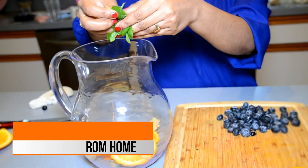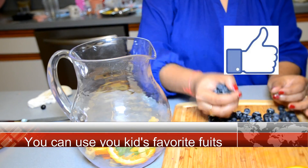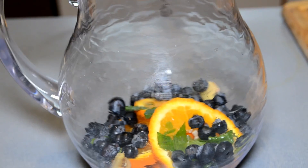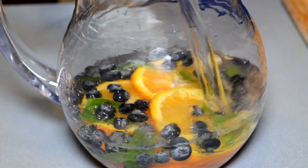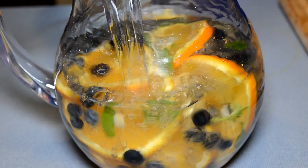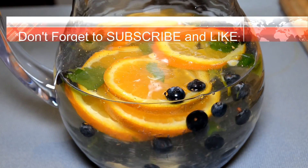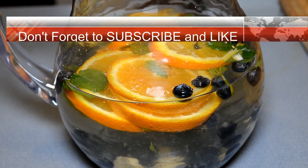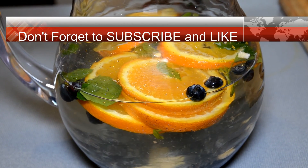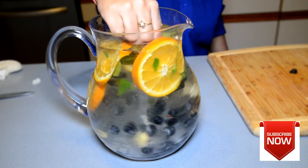The ginger and mint help with the immune system, and mint also helps reduce bloating in the stomach. Then I'm going to add some blueberries, which have antioxidants and help improve memory for kids. After that, I'm going to add plain chilled water — or normal water — and keep it in the refrigerator for a few hours to get it chilled, and then you can enjoy it.